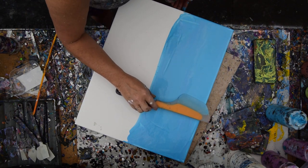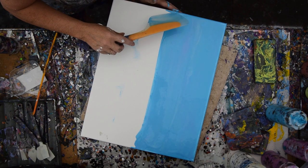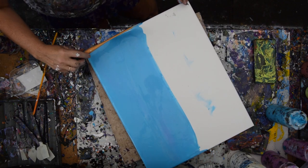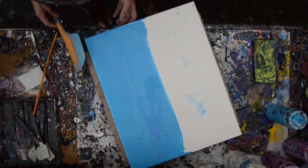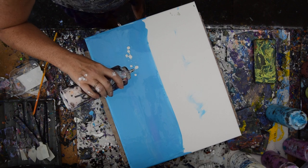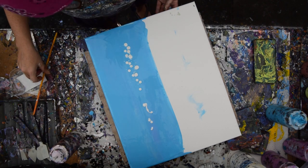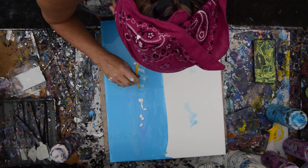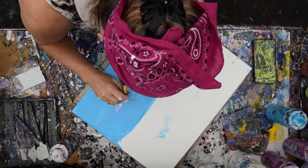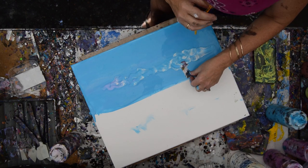Grab a spatula blade full, push it right up there. Perfect. Got it on my band-aid — it's going to be one of those days. I don't give up easily. So we'll just play and experiment. That spatula is going in the bucket. I think I want to try first to see what happens if I blow into my sky.